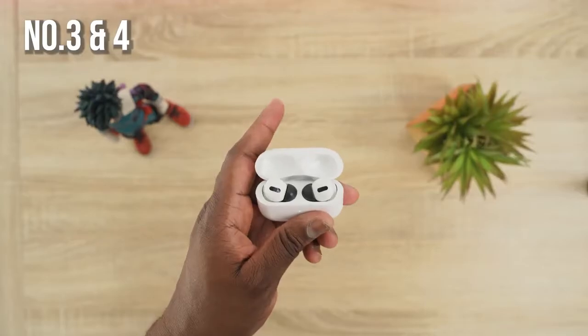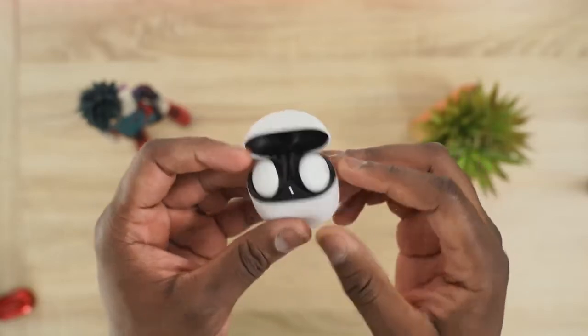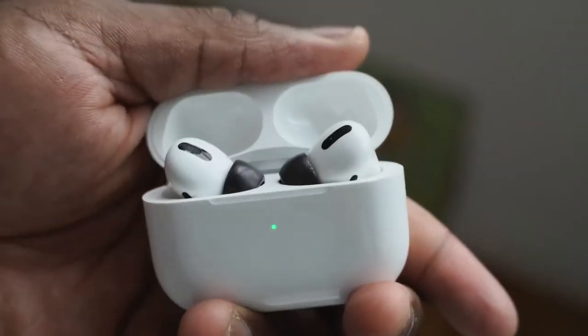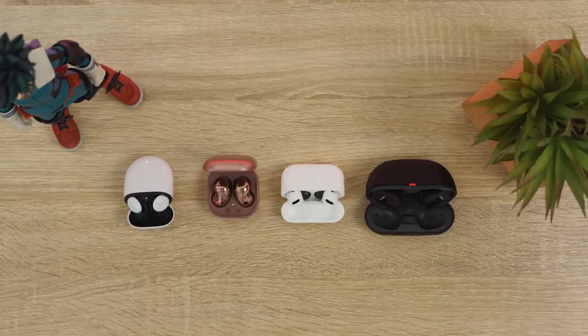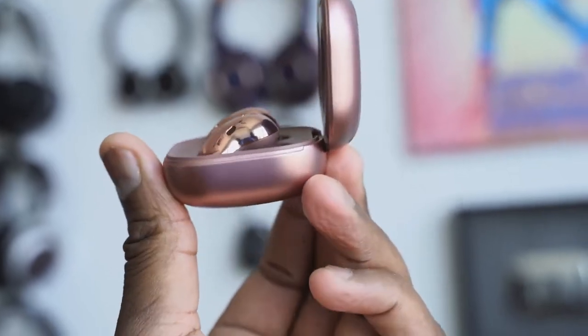Next is a tie between the Pixel Buds 2 and the AirPods Pro, but I'll give a slight edge to the Pixel Buds 2. They're very easy and simple to use, the Google integration works naturally, the fit is light and comfortable, and the controls are simple. The AirPods Pro are solid — best benefits while in the Apple ecosystem — and they do have really solid ANC and a good mic.